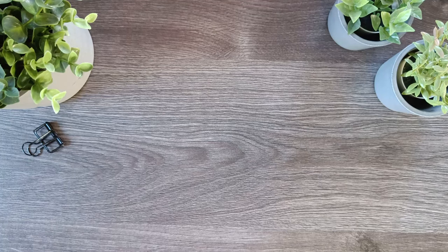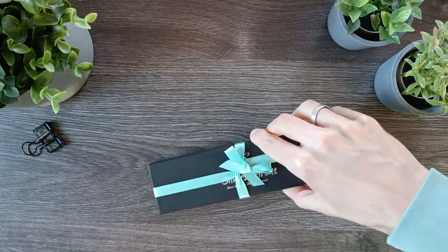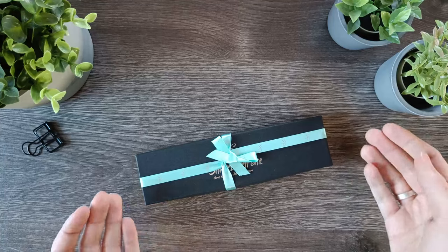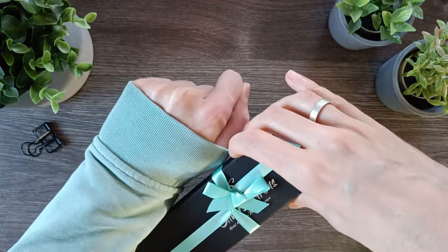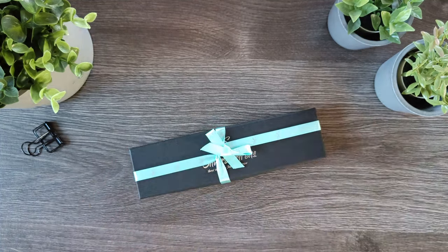So I bought my first, in my eyes, more expensive pen and it finally arrived this morning. I have not opened it yet and it is here. It came in this really cute box with a bow, and apparently my sweater matches the color. I guess that's a sign.